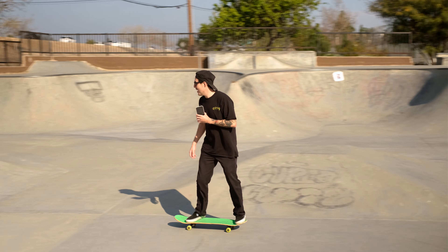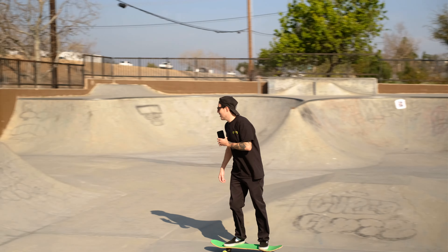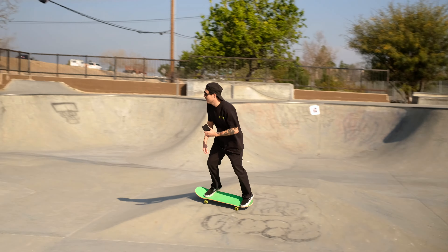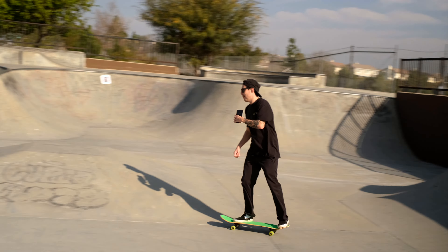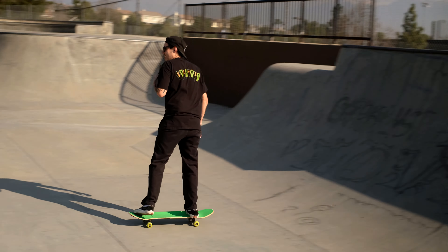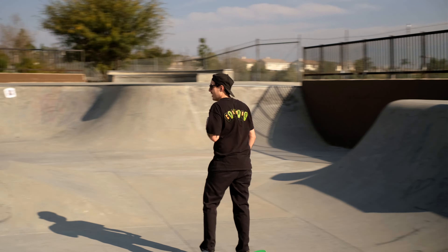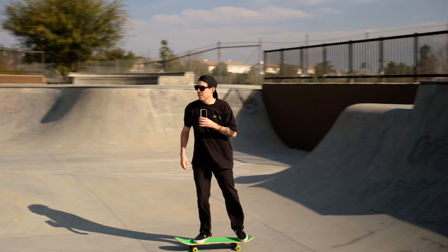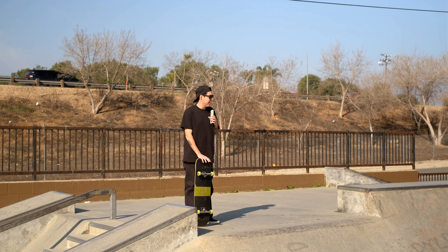Next I like to warm up on a smaller quarter pipe — warm up on pretty much anything you want to skate but find a smaller one to get the legs and mind going. So I'll go up, do a kick turn, do a rock to fakie — old tried and true. Rock to fakie is a pretty standard trick but feels great when you're warming up. Then you can get crazy with whatever tricks you want. We can do a little double rock. Let's also do some 50-50 stalls — let's grind it a little. Fakie rocks are probably one of my favorites to do warming up, it just feels good.